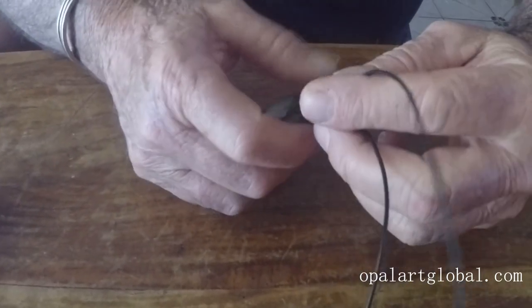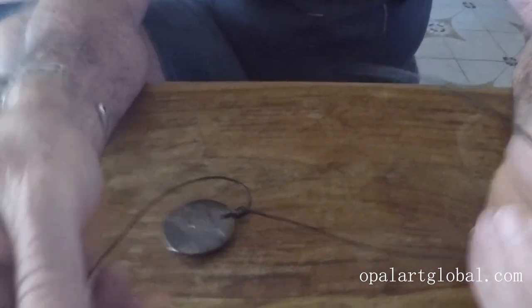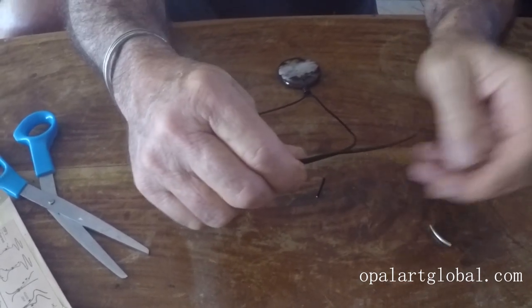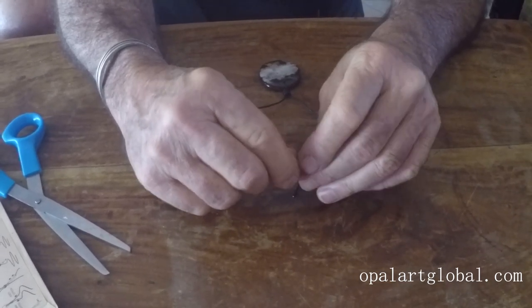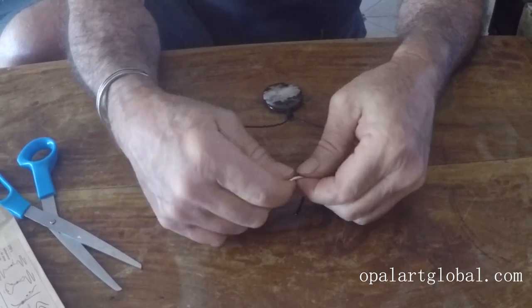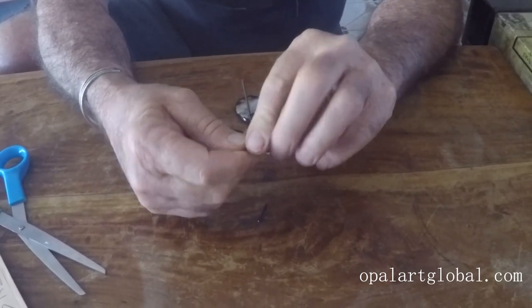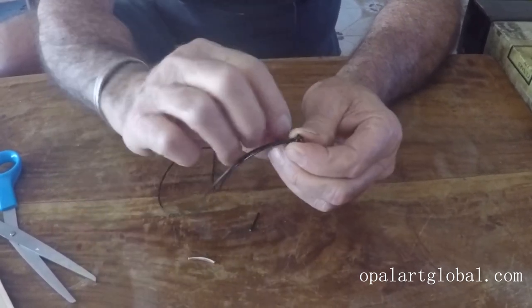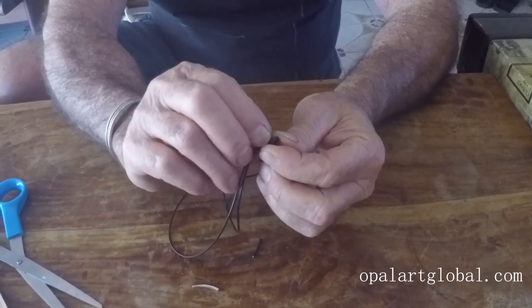So basically I hold the pendant and pass the ends over each other like so, continuing down. Now come back about eight centimeters and place the pipe on top of the two strings like so. Pass it around the pipe once and around twice, then holding the knots, remove the pipe and push the knot through those two loops like so.